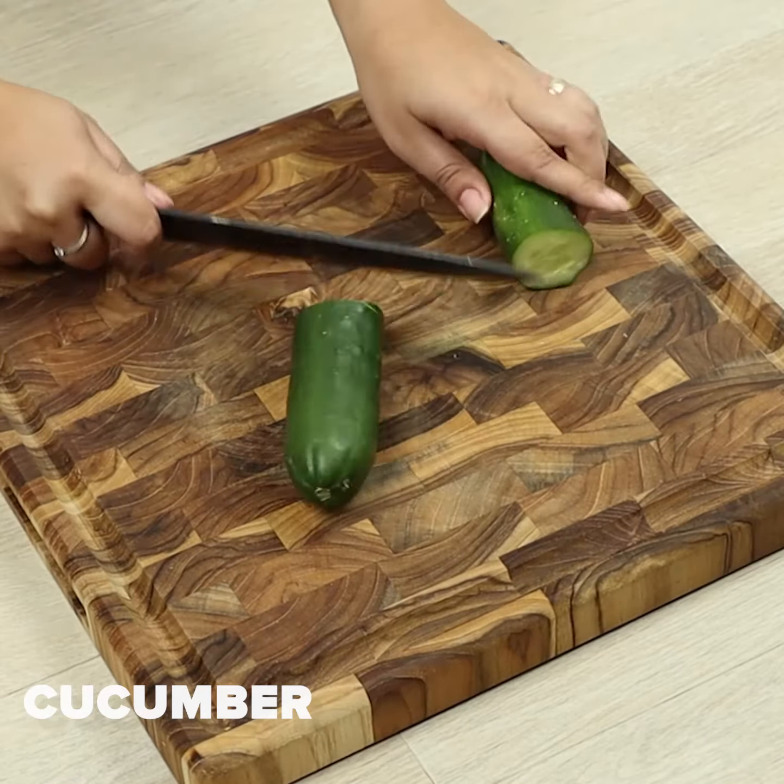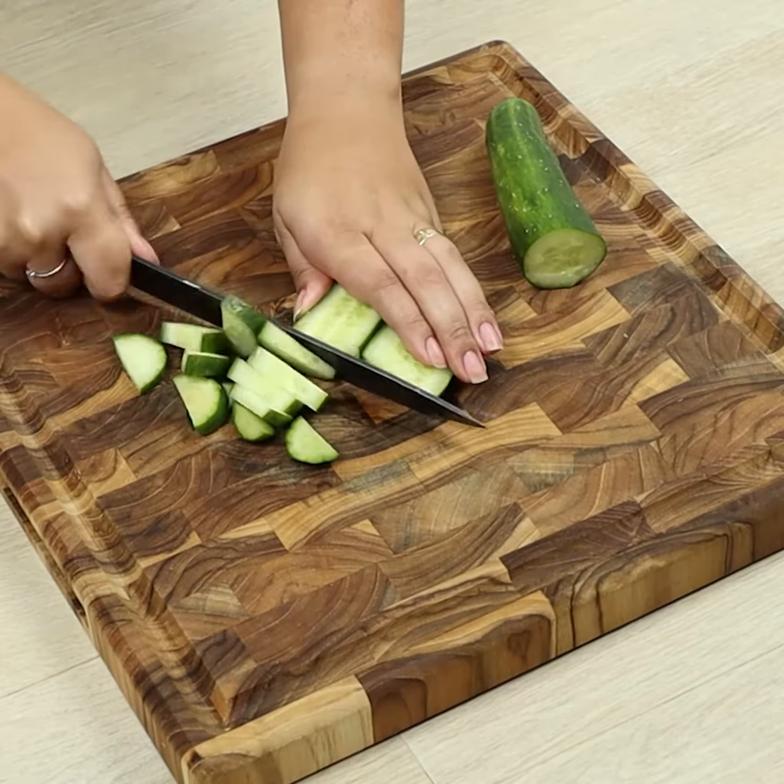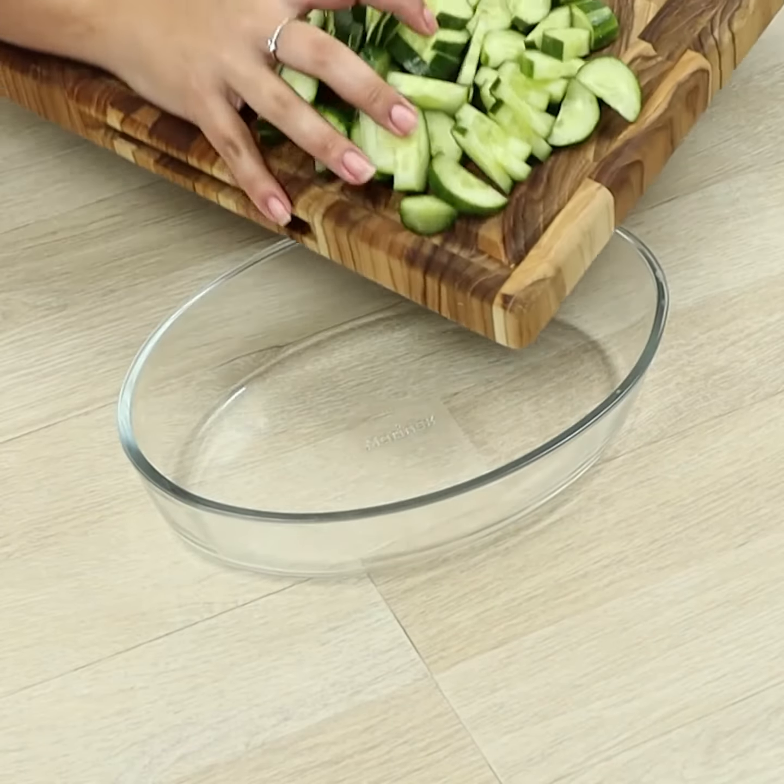To begin, we'll chop one cucumber and move it to a dish.